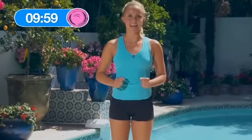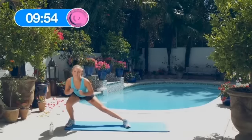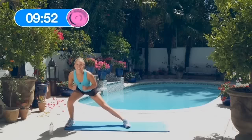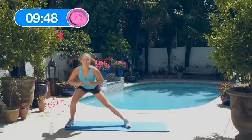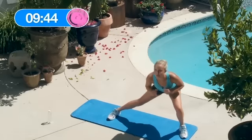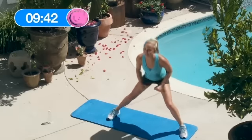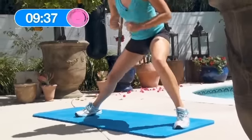Okay, let's start with the right side — 5 stationary lateral lunges: 1, 2, 3, 4, 5. Back to the middle, left side: 1, 2, 3, 4, 5.